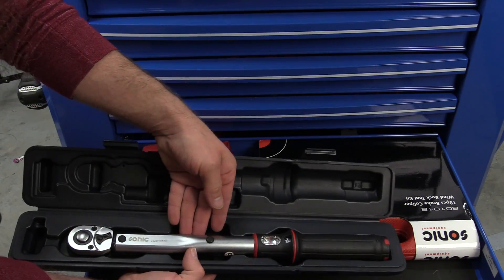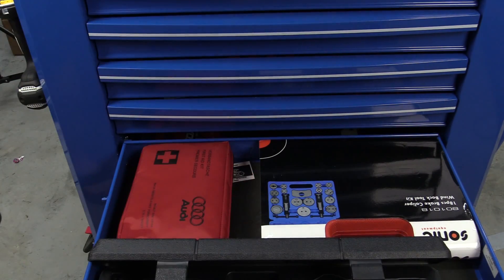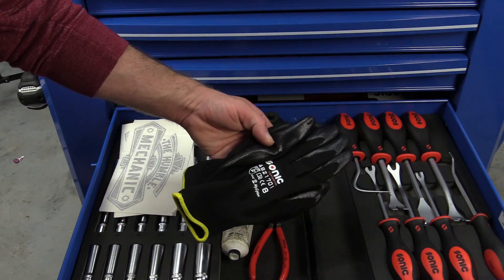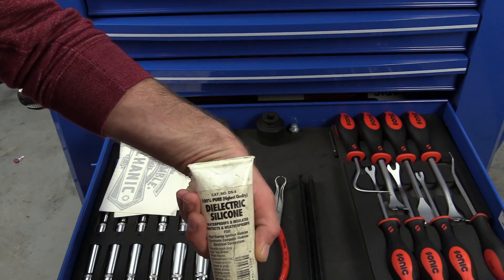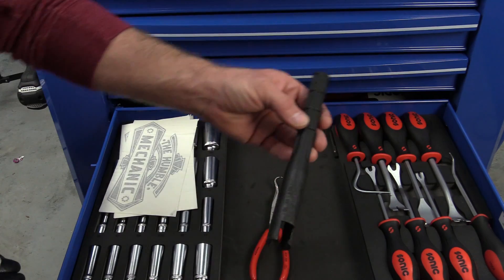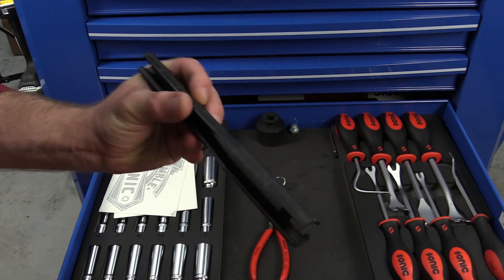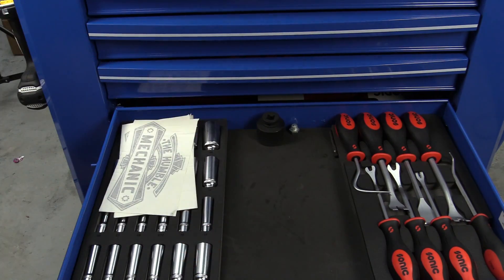Proper torque on spark plugs is very important — this is one of the parts I always, always, always make sure I put a torque wrench on. We're also going to be using gloves, some dielectric grease, and a tool to remove the spark plug wires. This is actually the tool that came with the GTI; it's a little worn out, and if needed, a different set of pliers to remove spark plug wires.